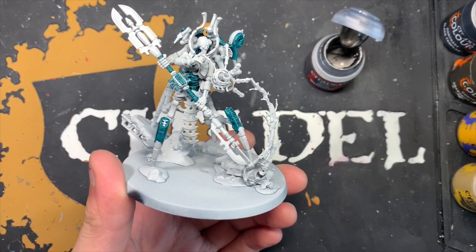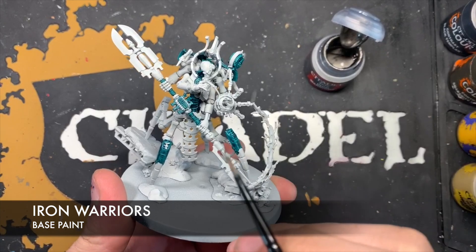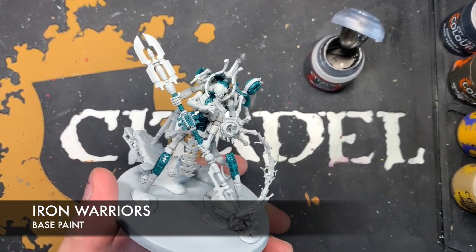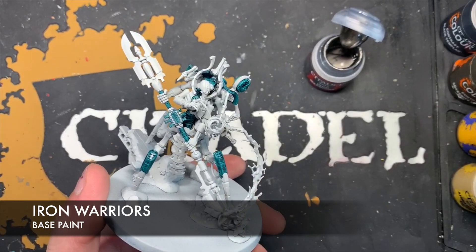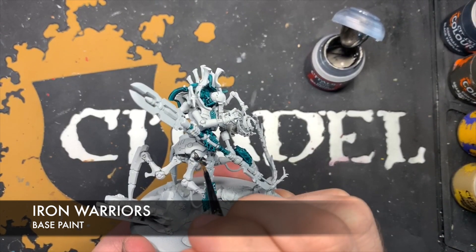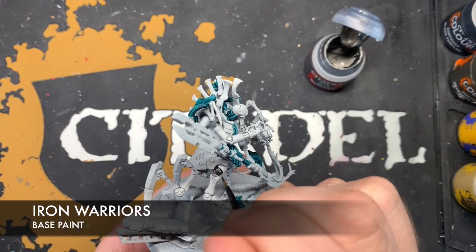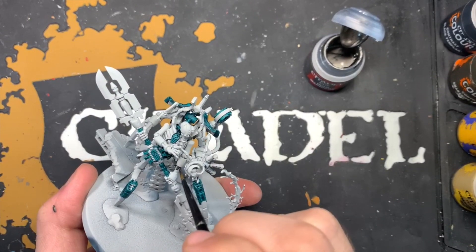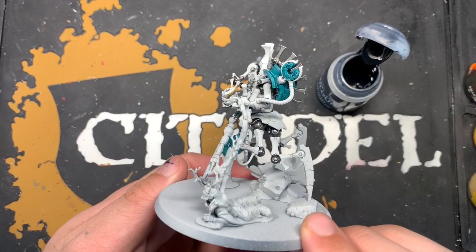Next, with all that Terradon Turquoise applied, just before we give it its black layer, we're going to use some thinned down Iron Warriors just to colour in what is going to be the rest of the black details. There are some silver details scattered sporadically across the miniature but we're not going to do those just yet — we just want to do this for the black metal, in areas like the connecting joints, the fingers on the hand, and the connections in the servos. With that Iron Warriors all applied you should have a Luminal Szeras that looks somewhat like this.